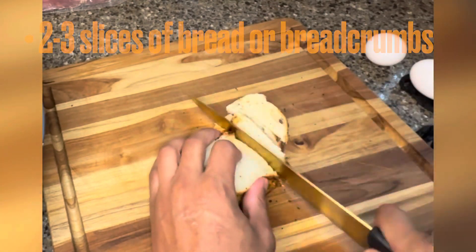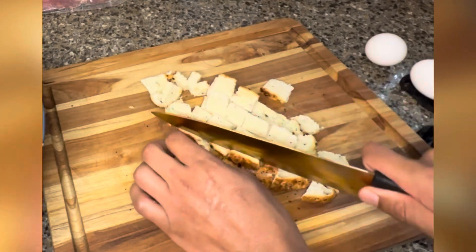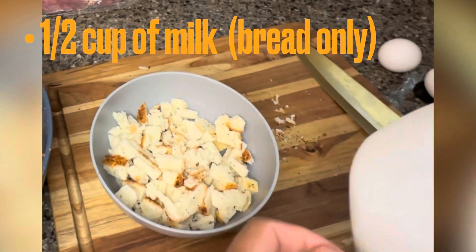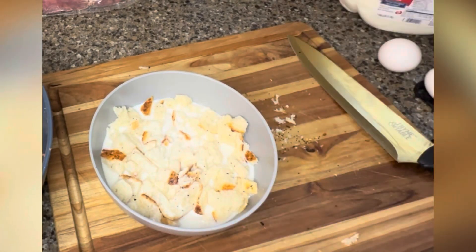Slice up your bread — get it nice and diced, soft as ever. I use sourdough, why not? You're gonna soak your bread for about five minutes in some milk. I did whole milk because whole is superior.